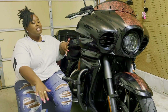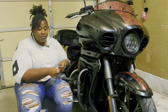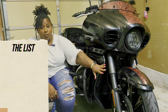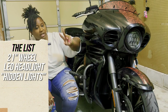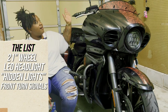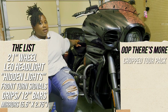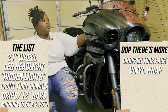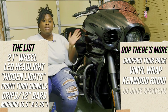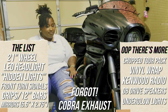First I'll lay out all the mods I've done and then go into detail on each one. The mods are: an updated wheel, a new headlight, lights behind the louvers for a hidden light effect, new turn signal lights, new grips, new handlebars and mirrors, a tour pack with mount and backrest, vinyl wrap on the front fender, front fairing, and saddlebags, a new radio with six-and-a-half-inch speakers, and highway pegs.